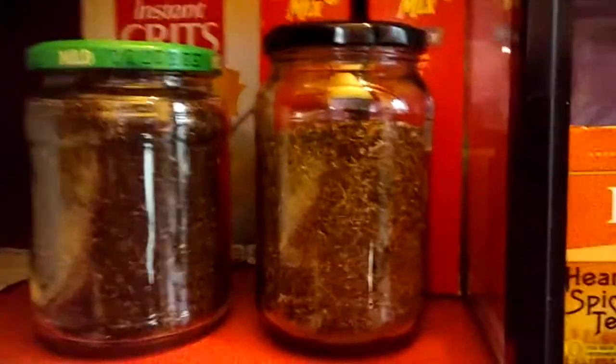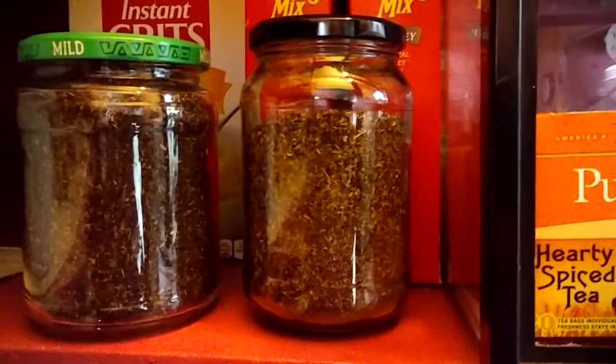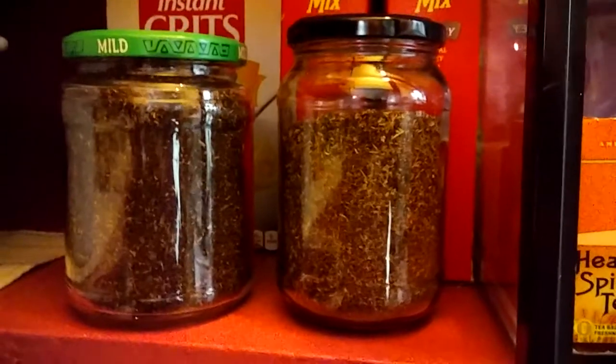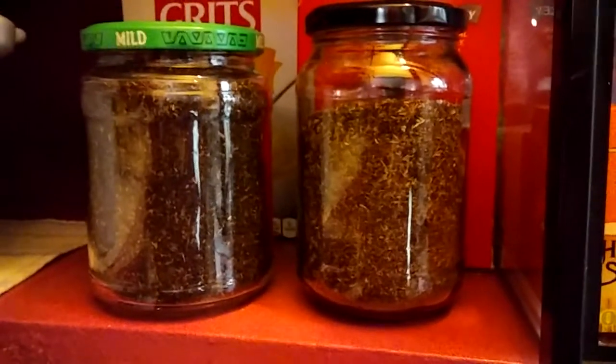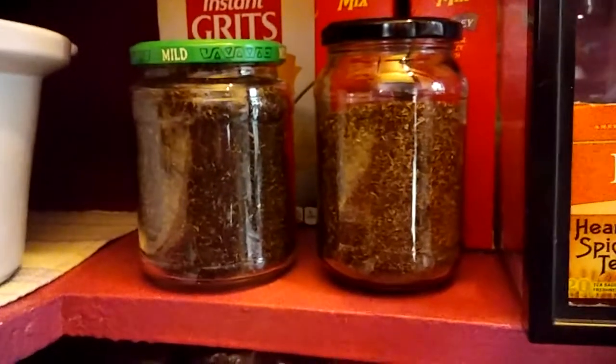And then this one is more of a citrus and spice blend — it was the lemons, the oranges, the Christmas spice. They both are very aromatic, and they're a delight when you open the jar, and they taste even better when you use them.